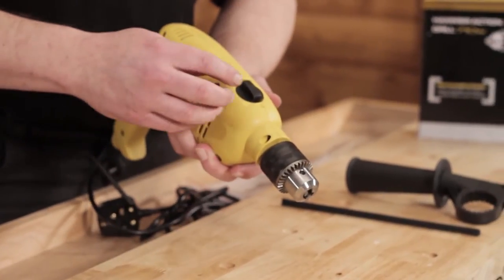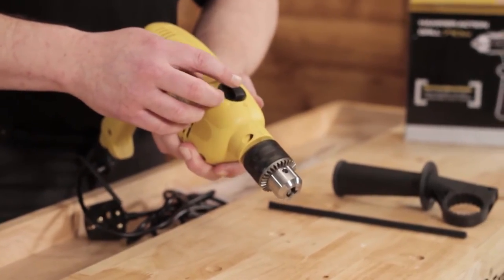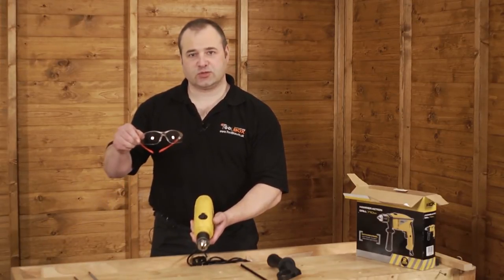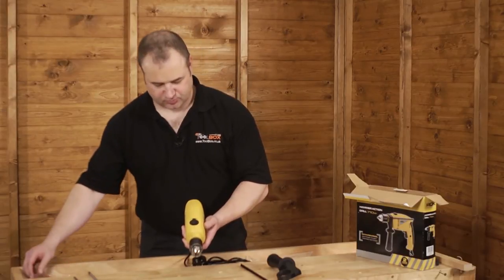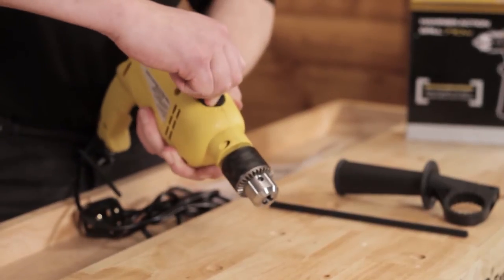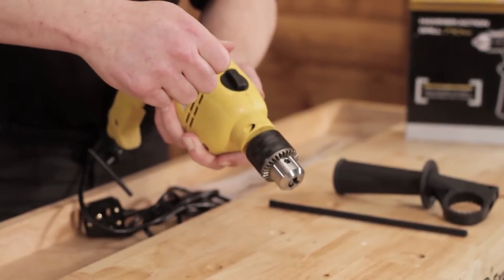The machine also has a hammer action on/off facility. When using this, we would always recommend safety goggles and safety spectacles. To operate the hammer action, simply turn the lever on the top to engage hammer action mode.